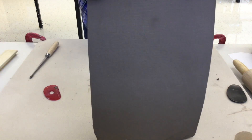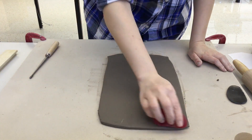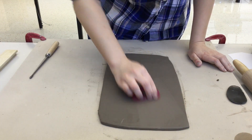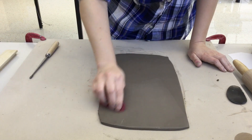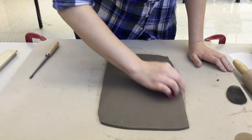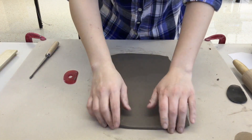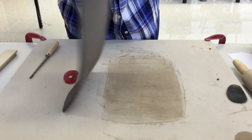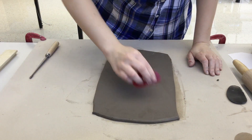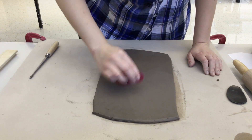I'm going to pick it up, turn it over, and do the same thing to the other side — starting at the edges and working my way towards the middle, smoothing out the surface and getting rid of the canvas texture. This makes it stronger and it won't break, bend, or crack as easily.